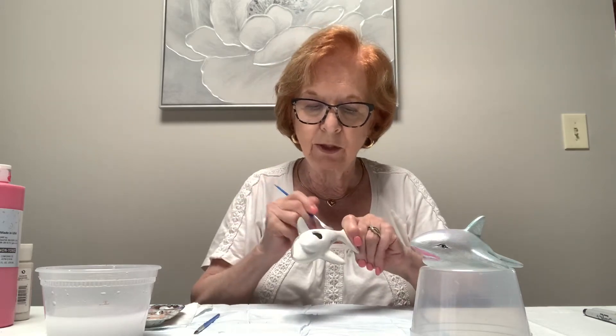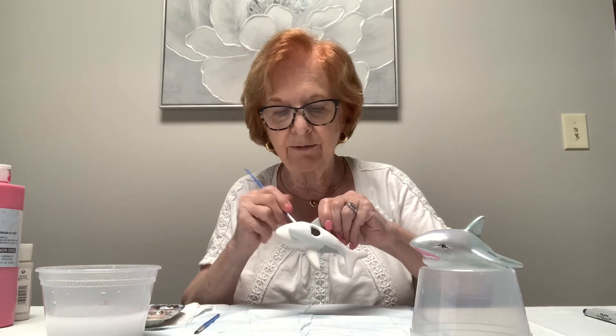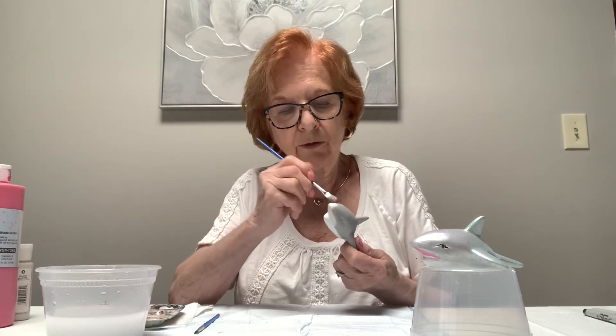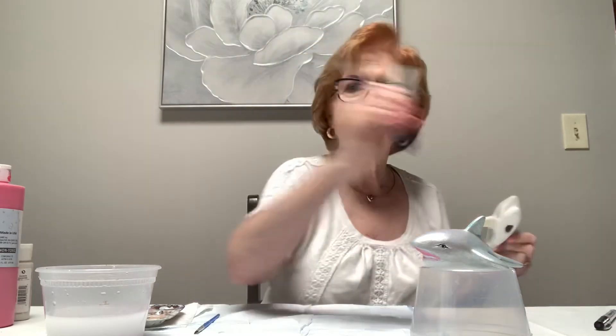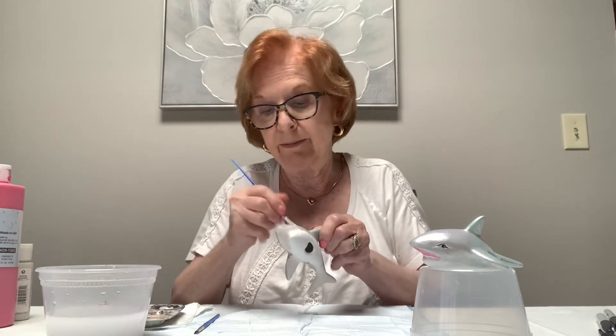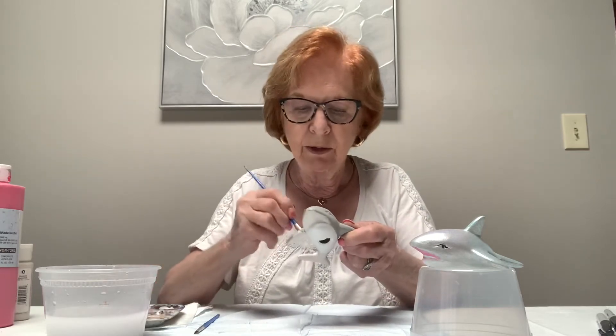I'm hoping some sections are dry so I can pick it up by the fin — that's what they're called, fins. I'm going to go over his eye area too. The eyes can be done with a black marker at the end — just make sure your paints are dry before you do that. You can use markers on top of the paint in any colors you want; say you wanted to put flowers on him, you could, but just make sure the paint is very dry, because if it's not the marker will pick up the wetness in the tip. While I'm holding it by this fin, I'm going to do his tail.